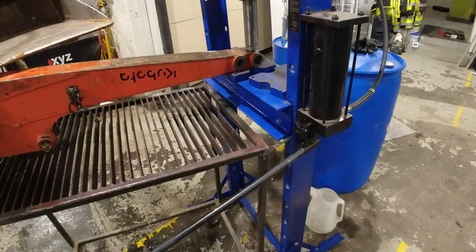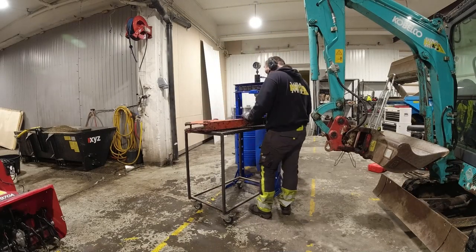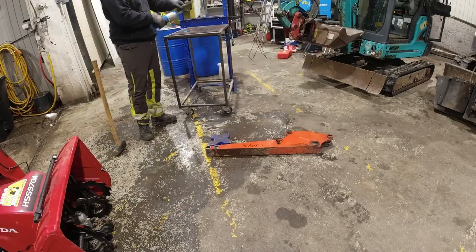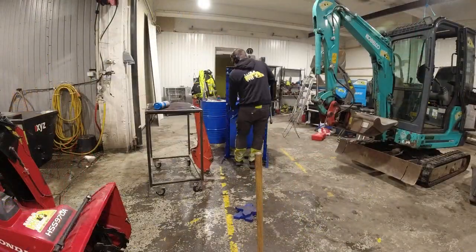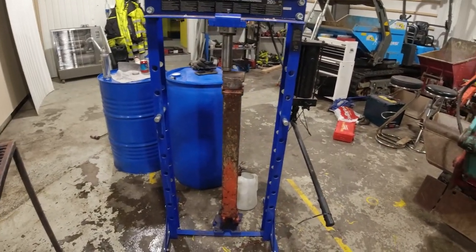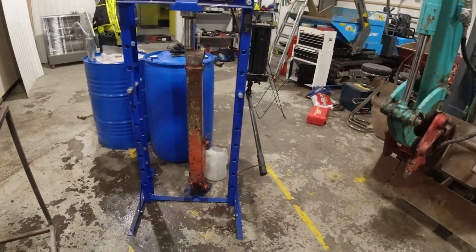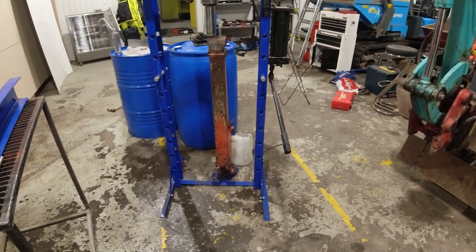Attempt one did not work - the press is just tipping. I need to figure out something else. The problem is clear when I apply pressure: the arm is on the floor, so I'm just lifting the press itself instead of pressing the part together.